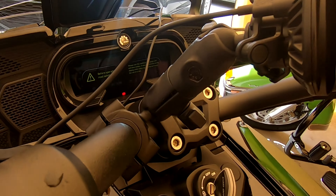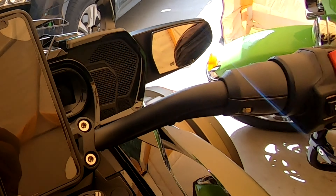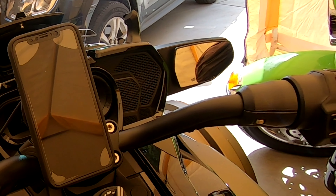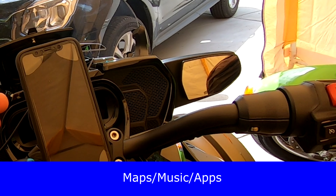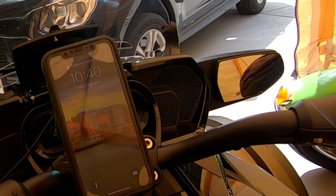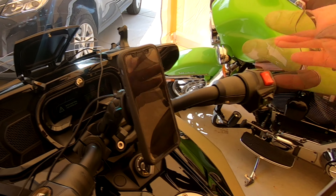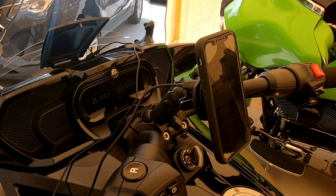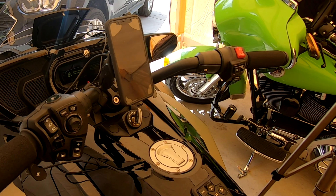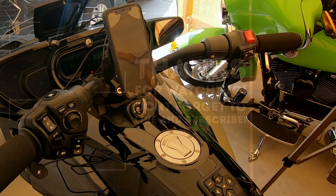So that's it — that's your Quad Lock setup. This setup is not cheap, but it's the best setup I can find on the market. Now that they've got the power head it's awesome — I can run my GPS off the phone as long as I want and my battery isn't going to die on me. It's easy on, easy off, you don't have to mess with anything. Any comments or questions, put them down below. God bless, ride safe, bye!